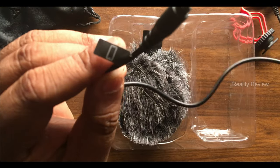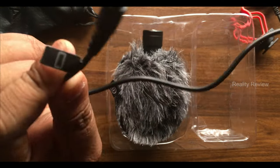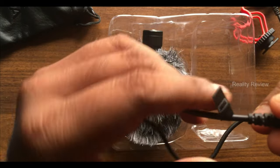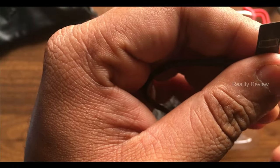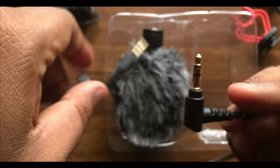The other cable is used for smartphones. It will be labeled — one end shows a mobile icon indicating that side connects to the smartphone, and the other end shows a microphone icon indicating it connects to the microphone.